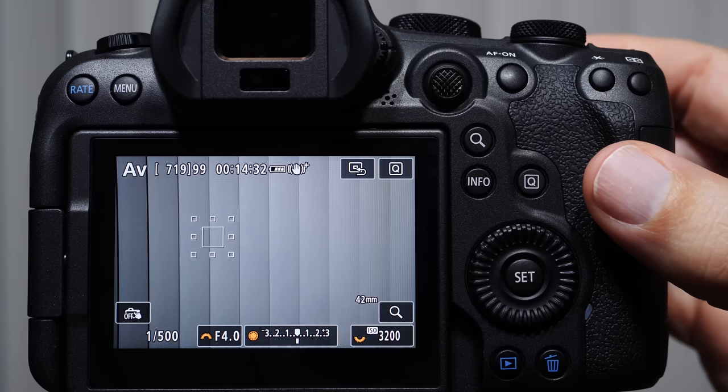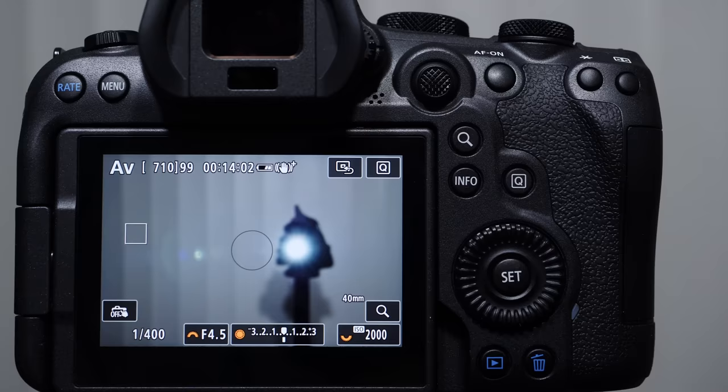If you are struggling to learn your Canon R6 Mark II, you are in the right place. In this video, we're going to cover the operation of the camera only — the buttons and controls, what the icons mean, how to change your exposure settings, focusing, metering mode, drive modes, and the quick menu.